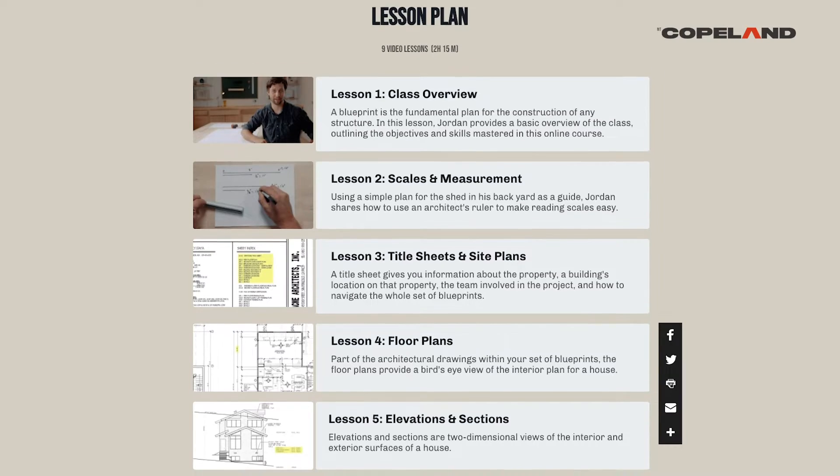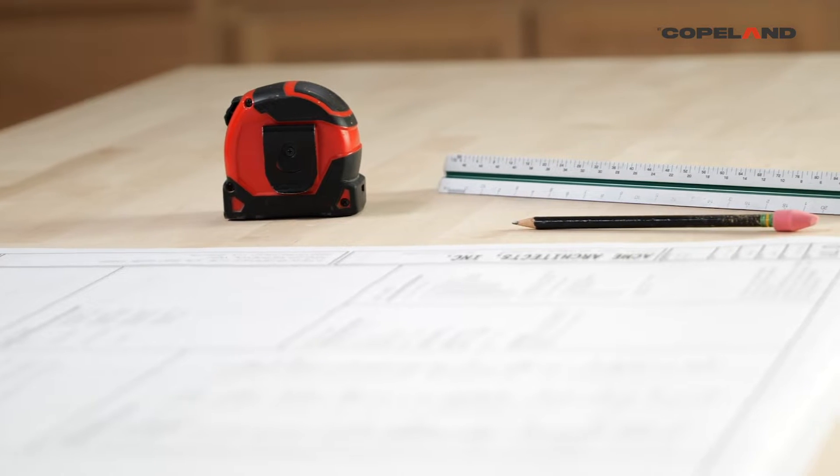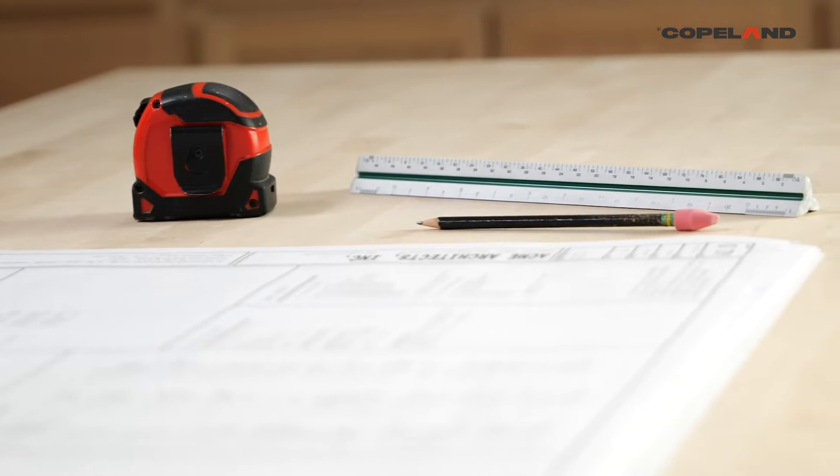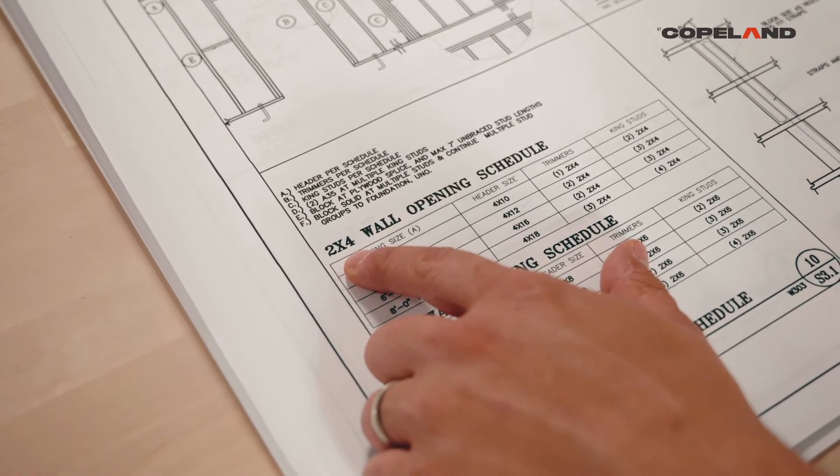Make sure you go check out mtcopeland.com where we have the best instructors teaching the coolest classes that are taking the trades to the next level. Our classes will follow the craftsman through the arc of their career from apprentice who knows nothing about the trades, through journeyman, all the way through mastery of the subject.